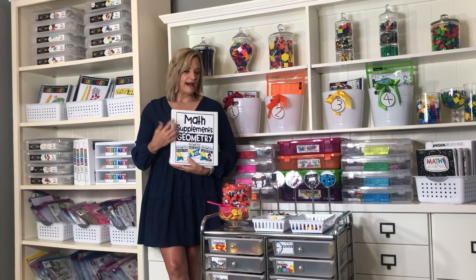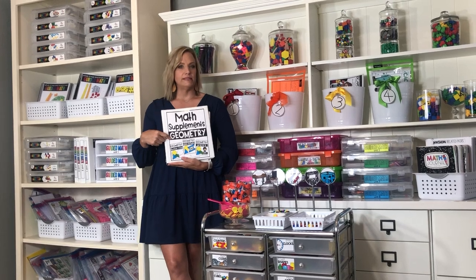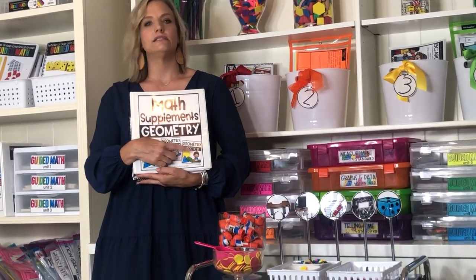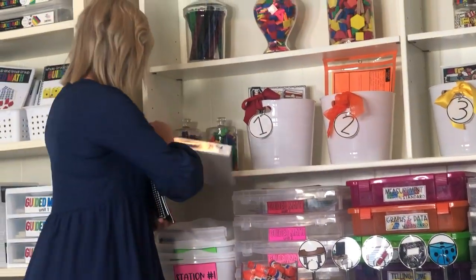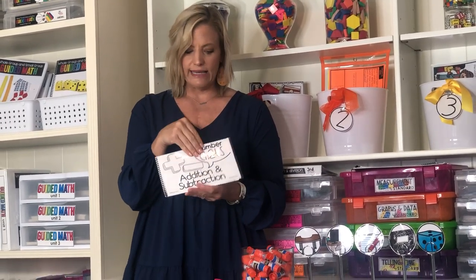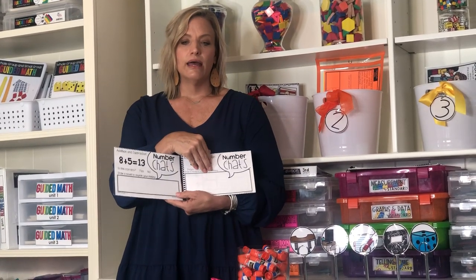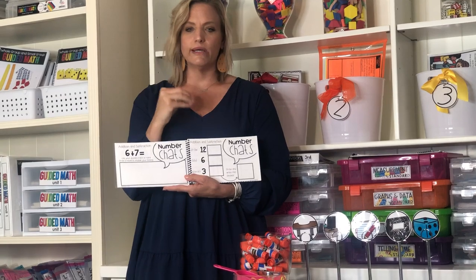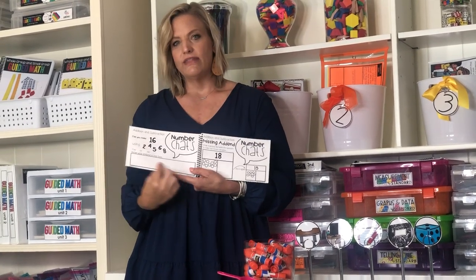Another resource for the application station is Math Supplements, which has three bundles: number chats, exit tickets, and practice pages. The number chats I like to do once or at most twice a week — it's almost like doing an exit ticket before the lesson, a math talk or number talk with a recording sheet. I like to quickly assess how they're doing. The number chat gives you a written version of your math warm-up to use at the beginning of your math block.